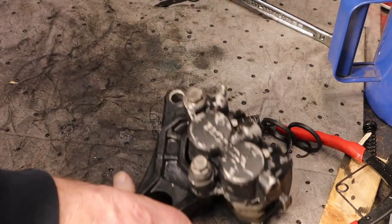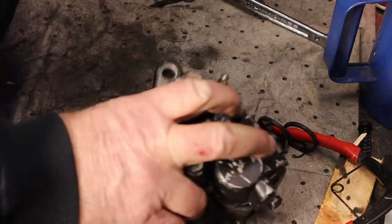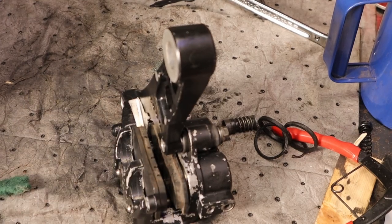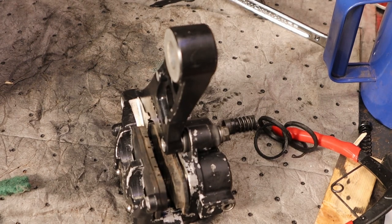Guys, thanks for watching. We got our rear brakes pretty much rebuilt here — it's just a matter of installing at this point. Really appreciate you tuning in. Make sure you subscribe, make sure you leave some comments down below — I can take whatever you got. Tell me what all I did right, what all I did wrong, and what you'd have done different. Because I guarantee you there's a lot of opinions out there. Thanks for watching. God bless.